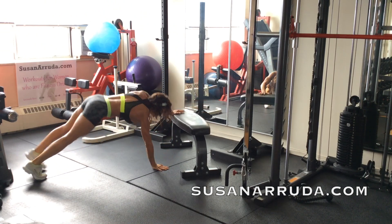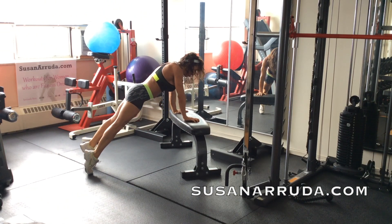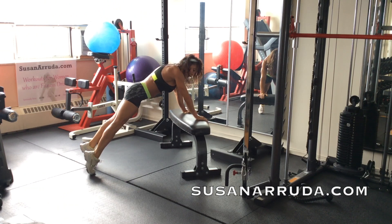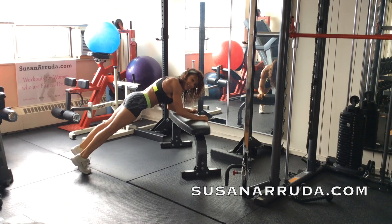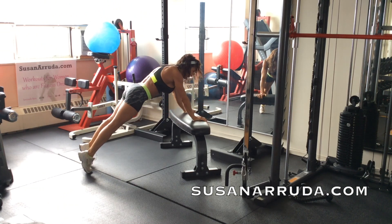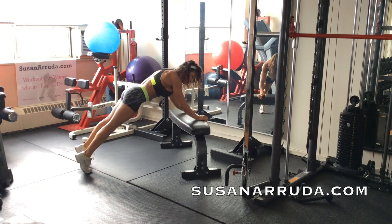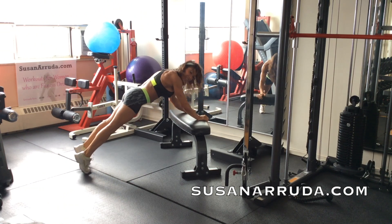You're going to stay up on the bench. Position yourself so that your shoulders are in line with your wrists. Hands at the front of the bench — drop down and lift. Elbows to the bench, lift, and elbows stay soft.